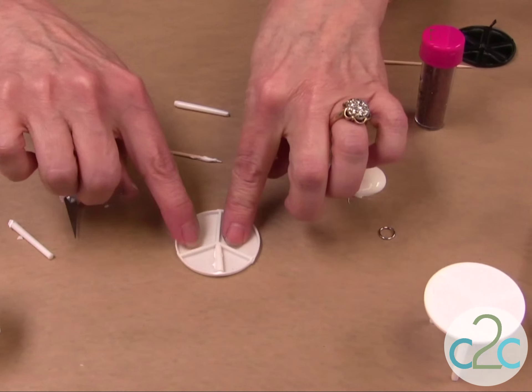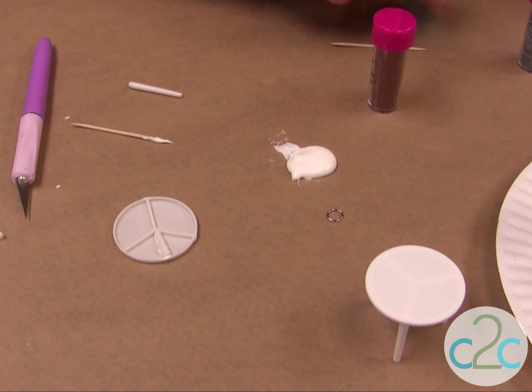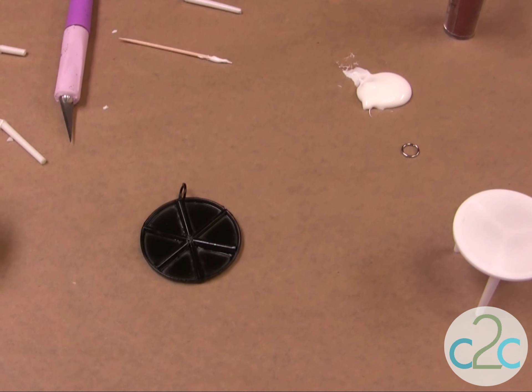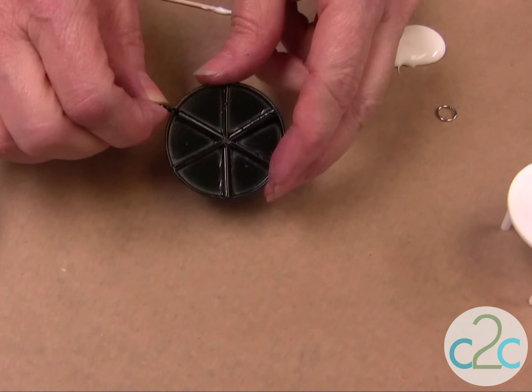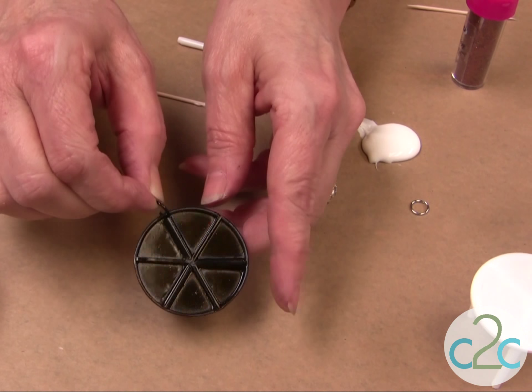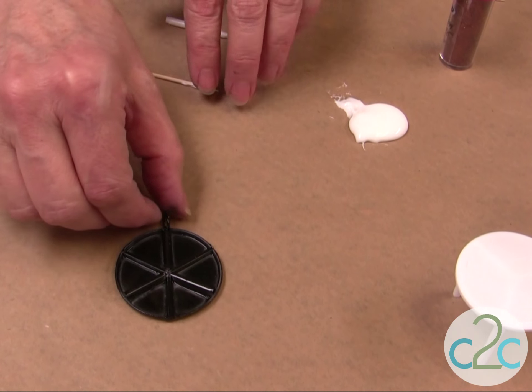Repeat that with the three other ones so that you have the six different spaces. Then you're going to paint it black. I drilled a hole at the top, and before I painted it I put the jump ring in there just so that it would stay open. I'm going to remove that jump ring and put a clean one in when I'm finished glittering.